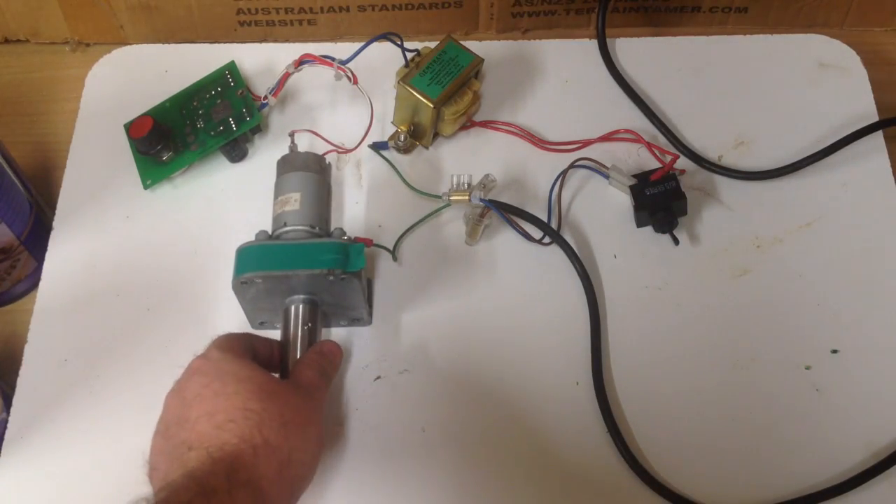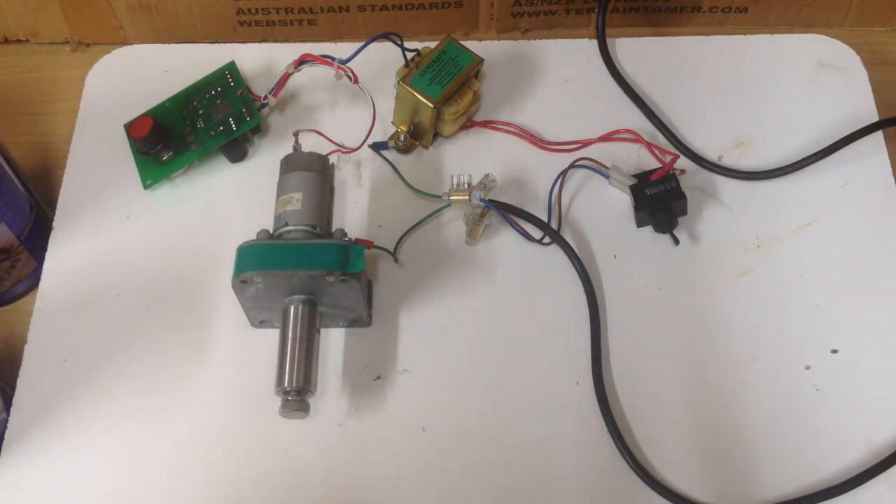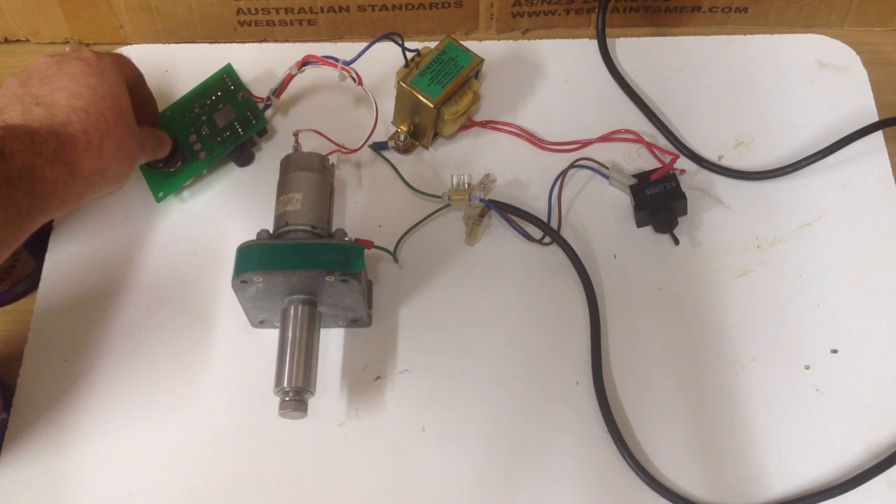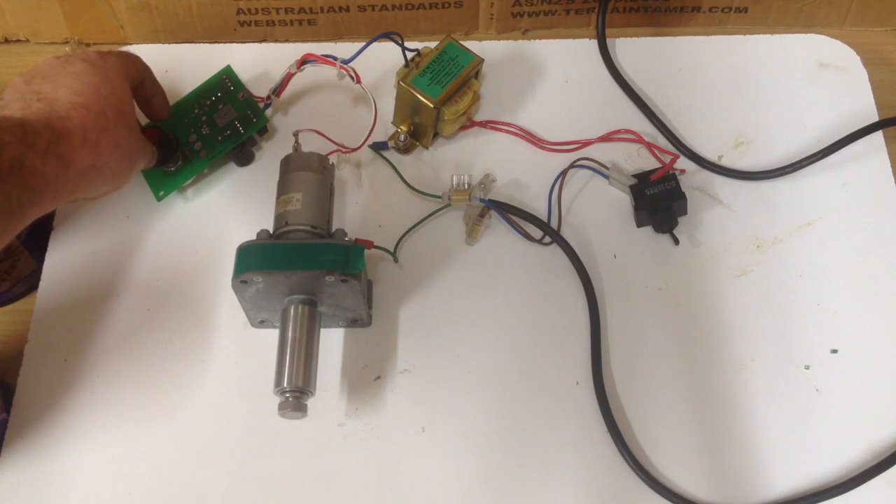I'll just flick it on now. As you can see the motor is stuffed — I've got to give it a helping go and then turn the dial down. The motor doesn't sound the best but it will do the job.